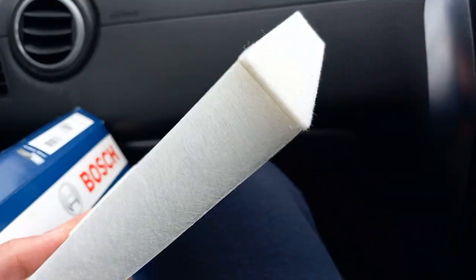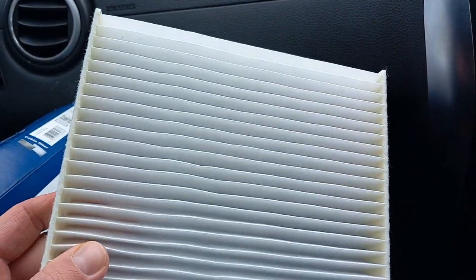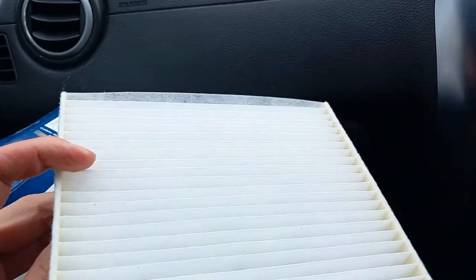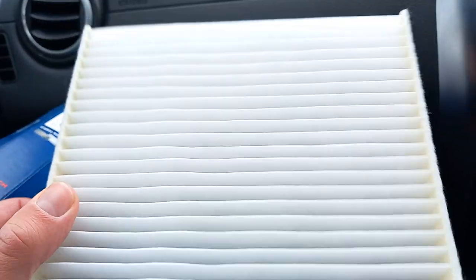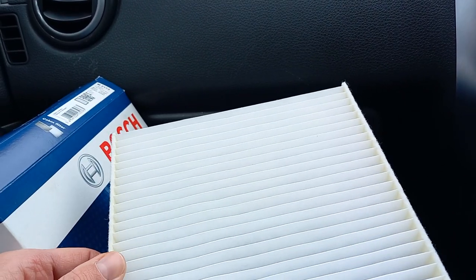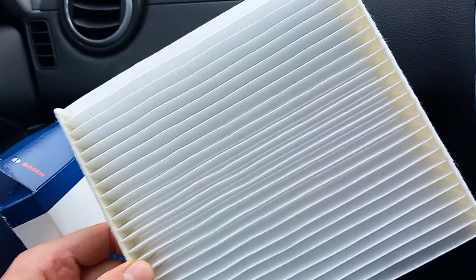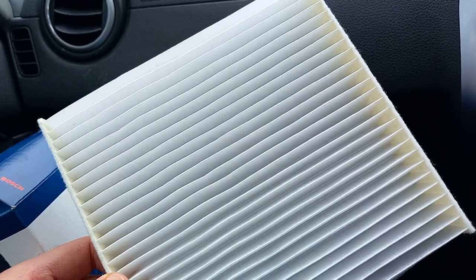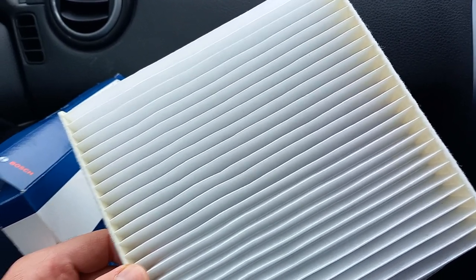This is the new one, nice and clean, and we'll try to pull the one that's inside the vehicle out right now. Let's see the difference in how dirty the old one is — I haven't removed it for the last three years, so let's see what three years' worth of debris looks like.